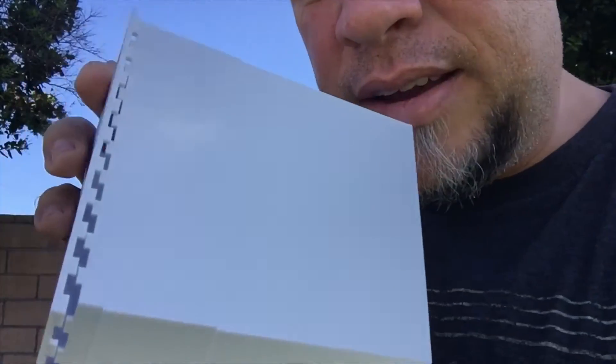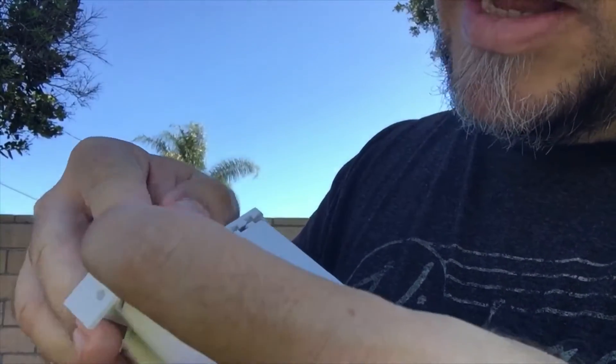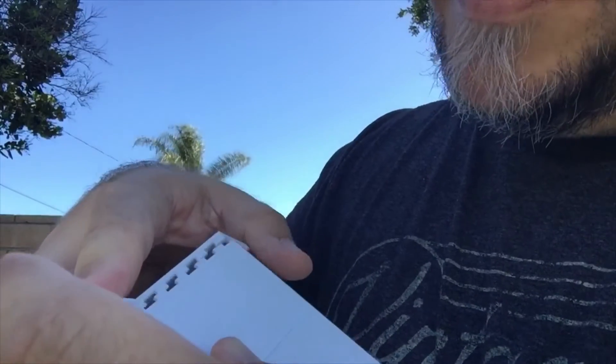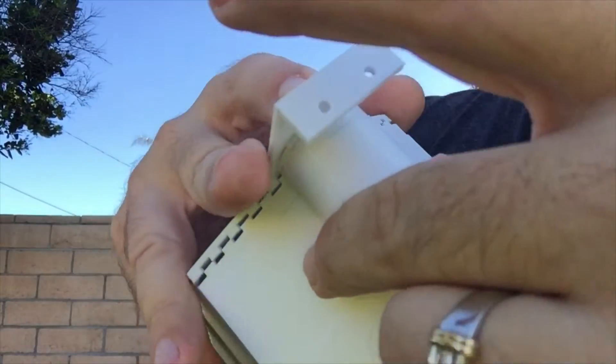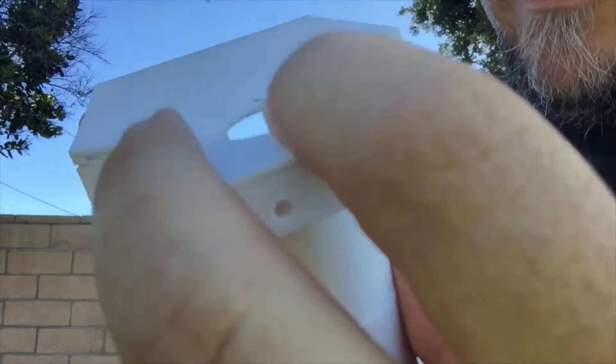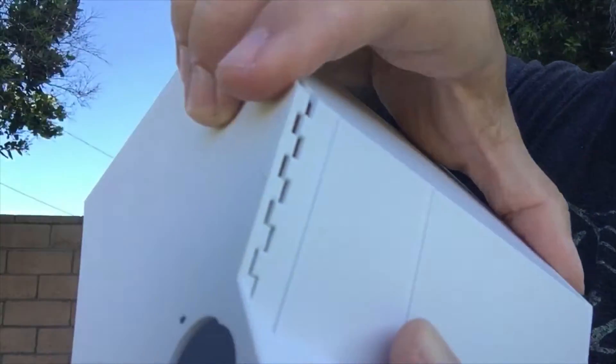This is where the auger goes and all that stuff. I'm just gonna put the box together, and as you can see these little teeth — see those little teeth — those all kind of mesh together per the design. Let me start here at the bottom, see if I can get this. The bottom fits together and once you get the first part in line...